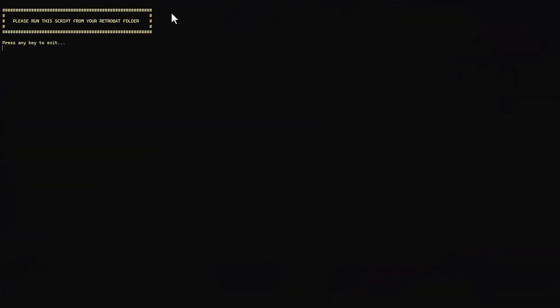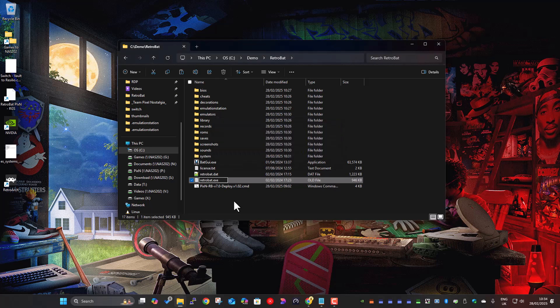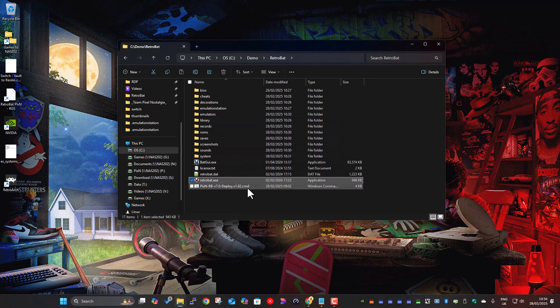So it runs full screen and you'll see it says it can't find retrobat.exe — it exits at that point. This is a failsafe to make sure you're running it from the right place, because when it does the extraction it extracts into this folder structure and if it's in the wrong place that won't work properly. I'll rename it back to retrobat.exe and run it again.